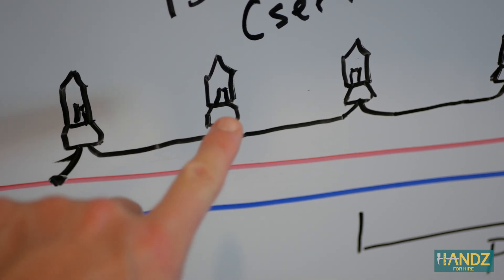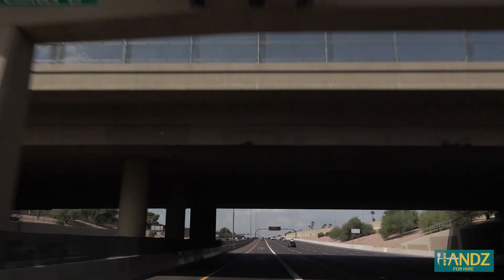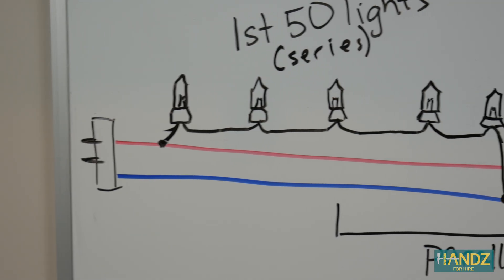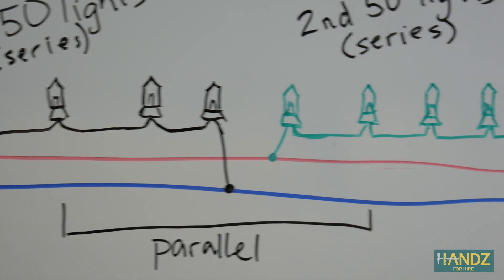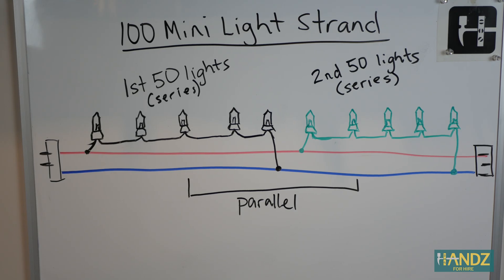This means if a light bulb has an issue, only half the strand will go out. Notice that the red and blue wire run from one end of the strand to the other — it's like an HOV lane for electrons. If something's hooked up in series, there's only one path for the electrons to flow. But if a circuit's hooked up in parallel, then the electrons have more than one path to choose. In our case, it's the green section that's not working, but because each series section is hooked up in parallel, the black series strand still works. And if we plug in another strand, it'll work as well.